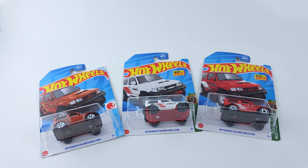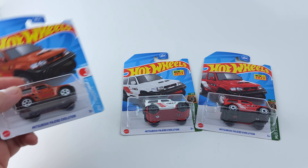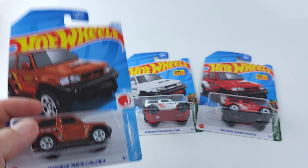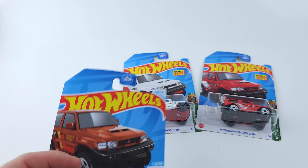Welcome back guys to another video. In today's video I'm going to be showing you my collection of the Mitsubishi Pajero Evolution. I think I have every color variation — every one that was out. Not sure if I'm missing one, so please let me know because I definitely want it.